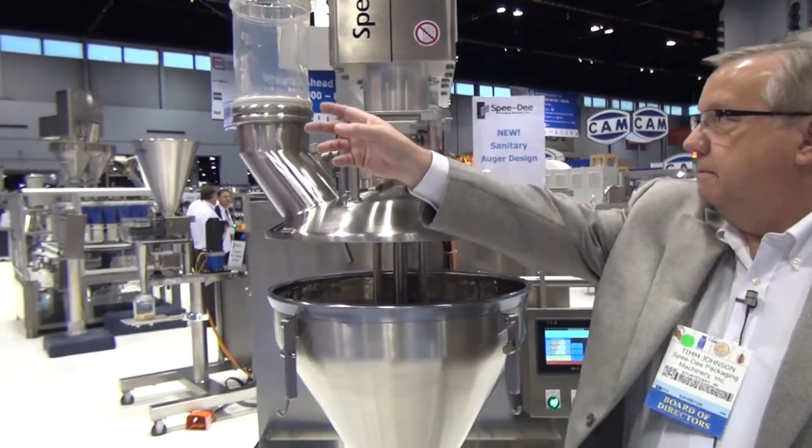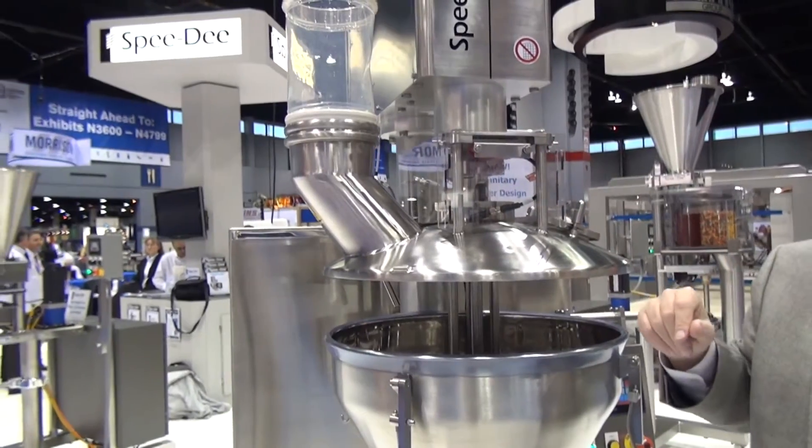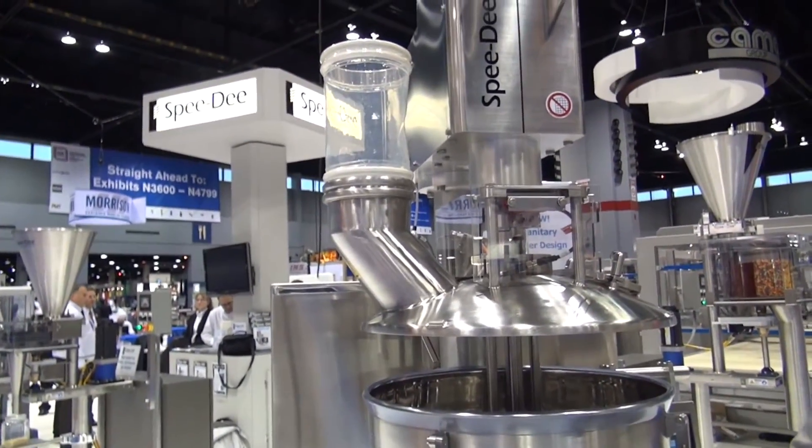The infeed system uses what's called the BFM fitting. It's a flexible fit — no hose clamps, no clamps at all — again for cleanliness.